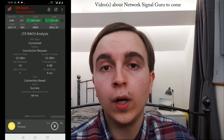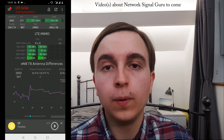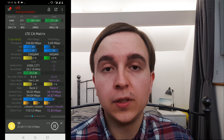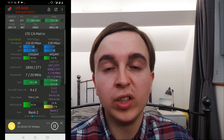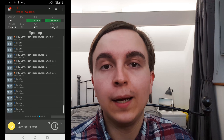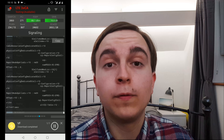Network Signal Guru shows you the basics as well as really nitty-gritty complicated things like SIBs and various other parameters, alongside things like resource blocks. It is just an incredibly useful application for doing network field testing. However, it has certain requirements in order to run — it needs a Qualcomm modem for a start, and it requires root in order to gain access to the information which it tells you.